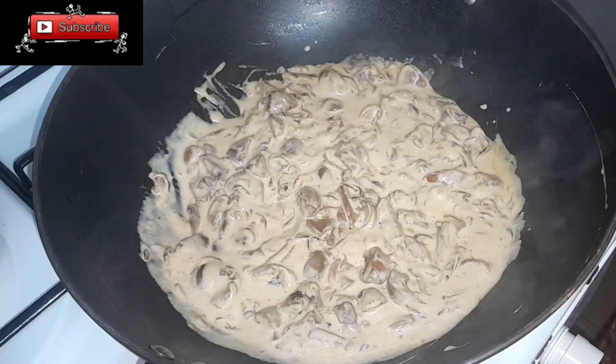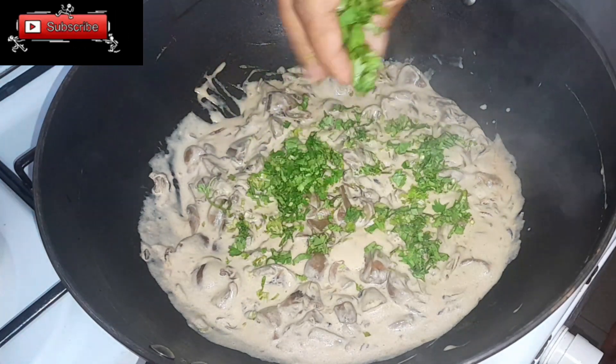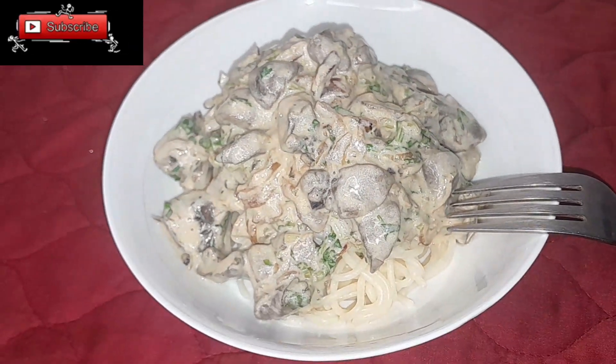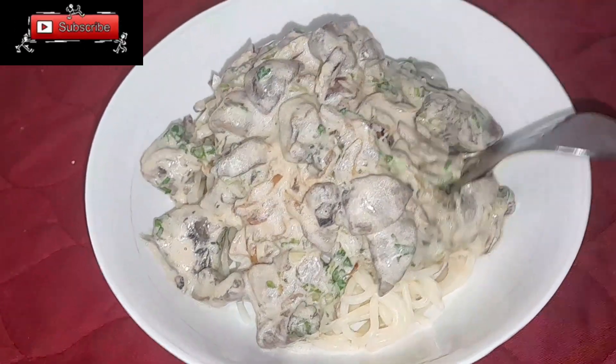Now the mushroom is ready — look at the sauce, it's very thick. We're going to garnish it with some coriander. Look at how tender it is! Come on, we have to test this.